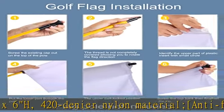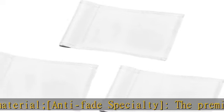Upgraded flag with lightweight construction makes it sensitive to even gentle breezes, giving golfers a better determination of wind direction. Great performance.